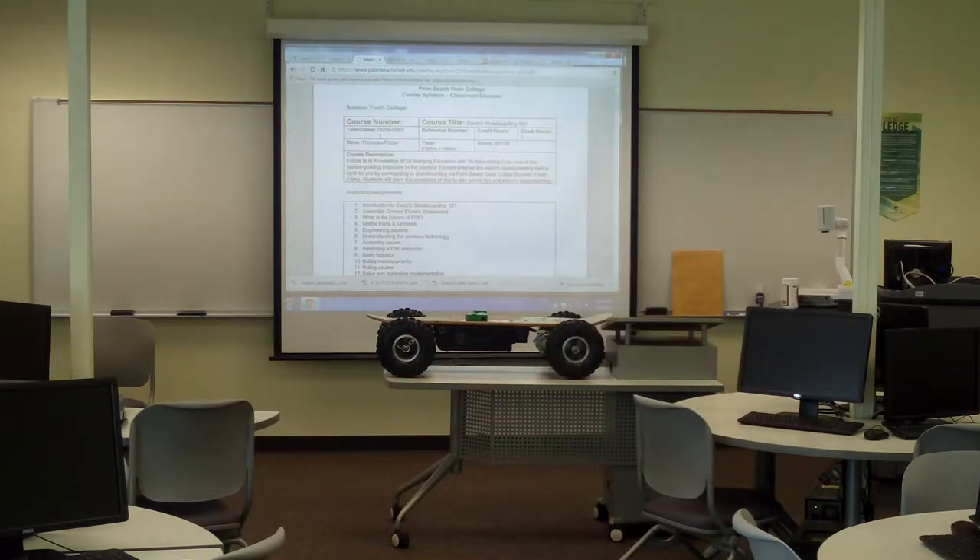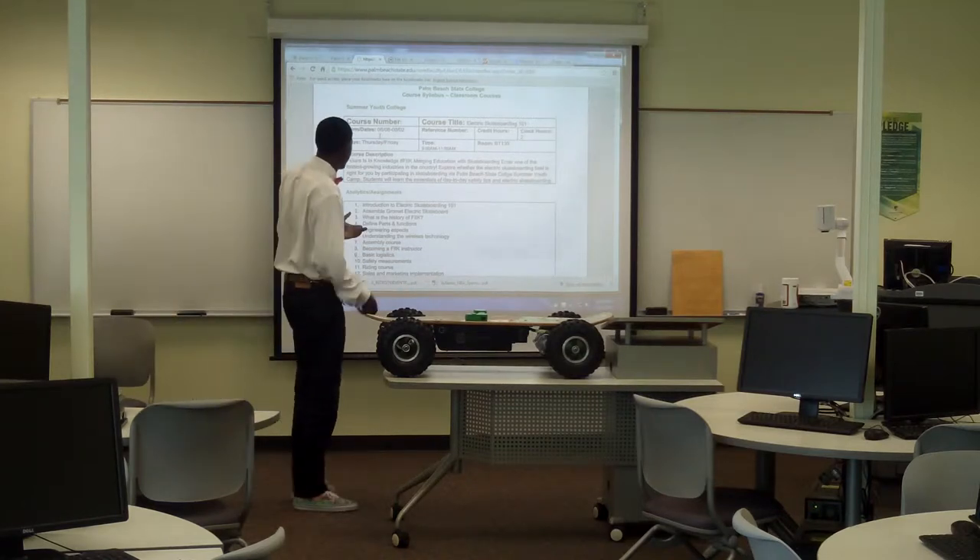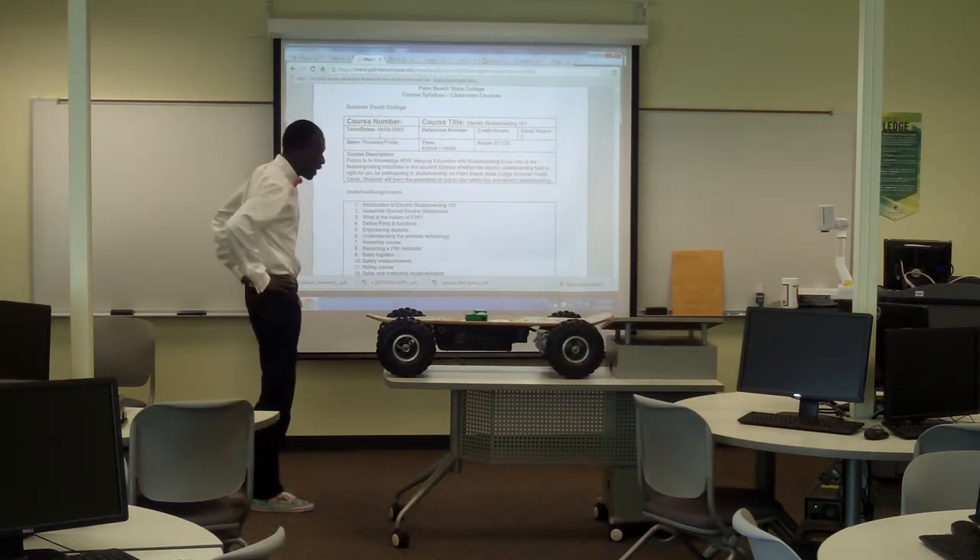Welcome to Electric Skateboarding 101. Today we're going to learn about electric skateboards. We're going to learn about the Gromet and how to assemble the Gromet electric skateboard.